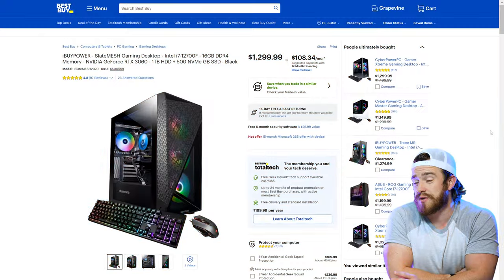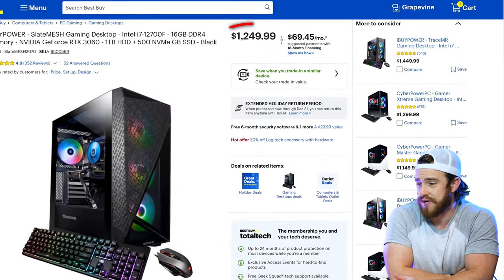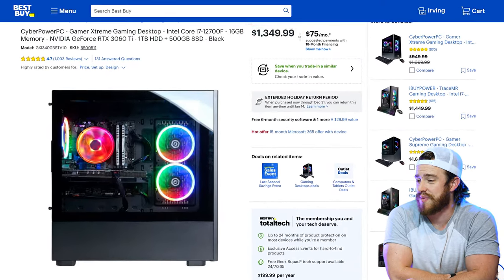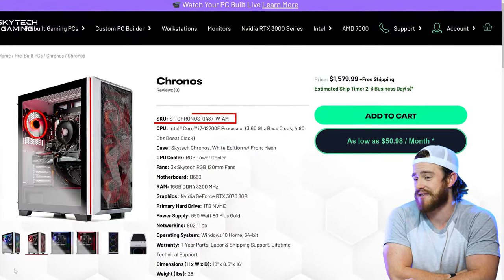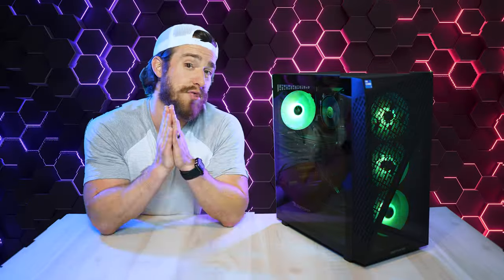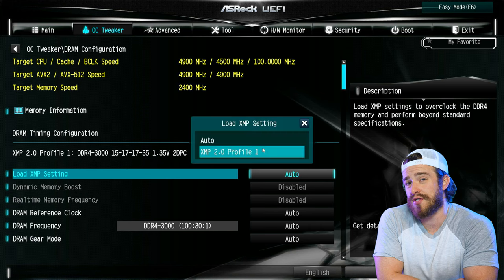When I first bought this PC it was $1,300, but it's dropped about $50 since then. This puts it at about $100 less than the similar-specced CyberPower Gamer Extreme that I've also reviewed, and a little over $300 less expensive than the Skytech Chronos — that one has a 3070 GPU though. The most important factor when buying a gaming or creator PC is the price-to-performance ratio, and we're going to get to that here in a sec.